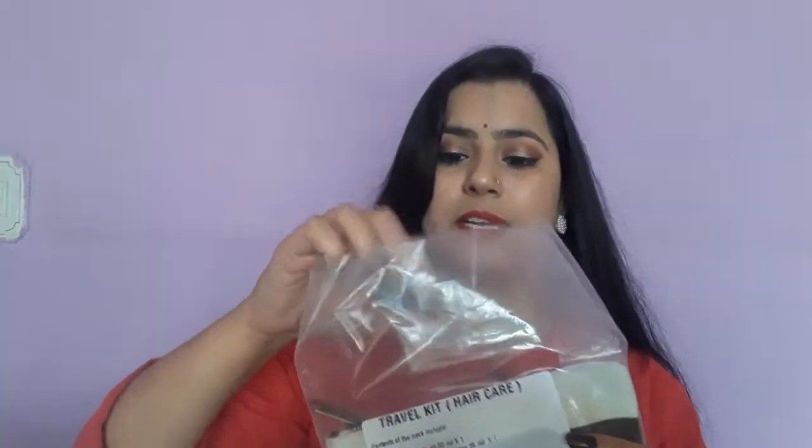There are 3 products for a face care routine. My other product is a hair care product. This is also a small kit — you can see it in polythene. This is also a small pouch with products that are good for a hair care routine. This is also Rs. 250.